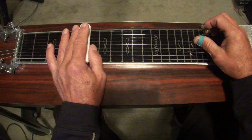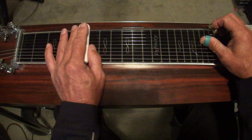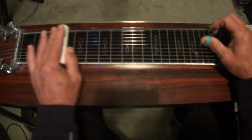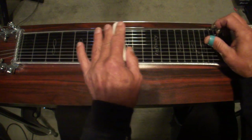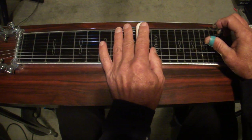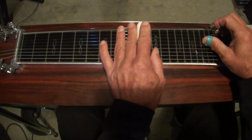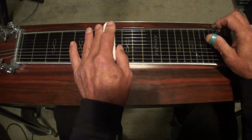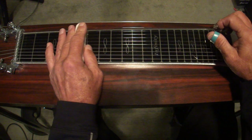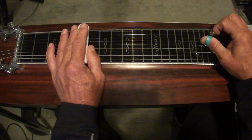Then we start going further up using that scale — up to the seventh position, then back up to the tenth fret, off with the pedals. Slide back and add the pedals, keep them on, back to the fifth. You're hitting three and five twice with the pedals on then letting them off.